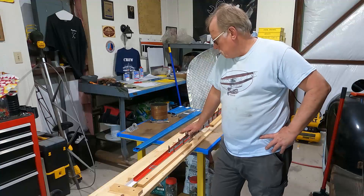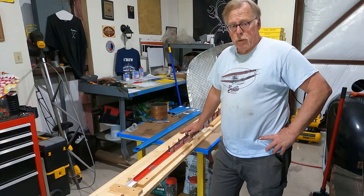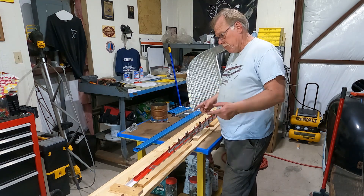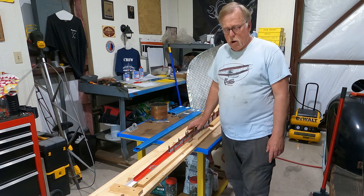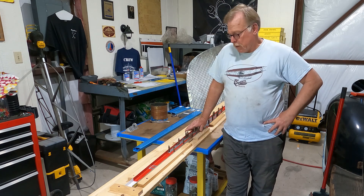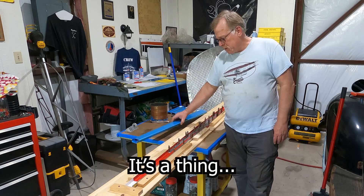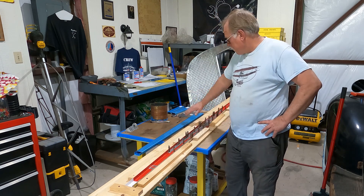Hey guys, welcome to part two of Vans Service Bulletin 36. In the prior video I showed you drilling out the trailing edge on this particular spar - we had cracks that went into the flange. So this is kind of a worst-case scenario where we're going to have to do a complete sparectomy and remove and replace the spars. We've got spars from Vans, not included in the service bulletin kit.